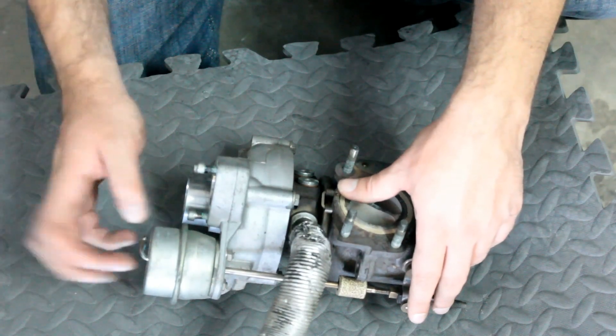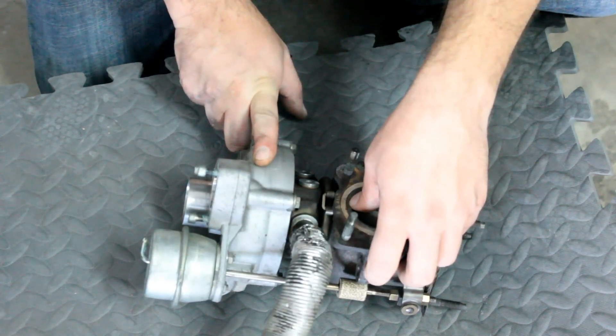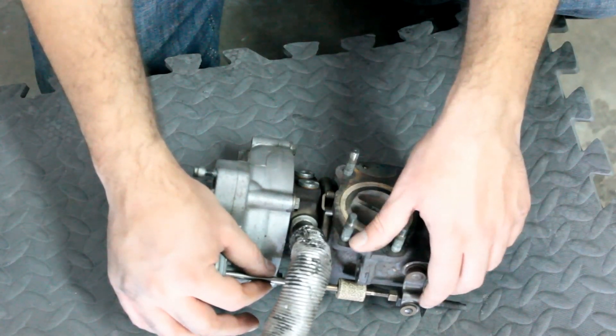It all boils down to taking hot gas, spinning a turbine to spin a different turbine that moves cold gas, and then putting on a regulating system so that you can control how much there is — so that you don't blow the engine.